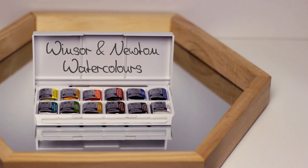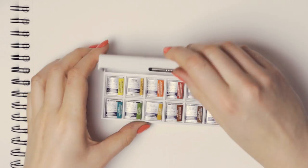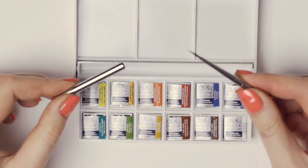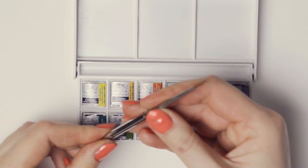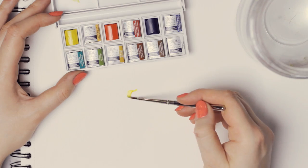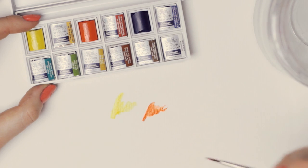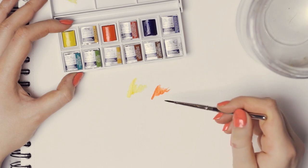The next thing I got is this Winsor & Newton watercolor set. It comes with 12 different colors and this brush. The reason I got it is because I really wanted to try another brand. I've been using watercolors by Schmincke for years and I was always happy with the quality, but I really want to try this brand since I see it almost everywhere.